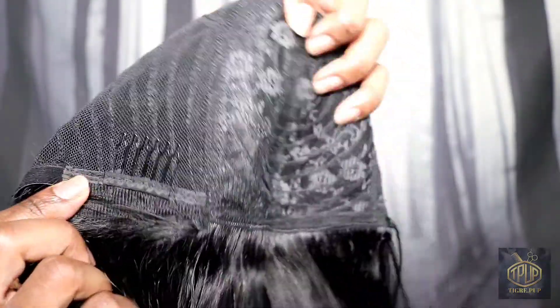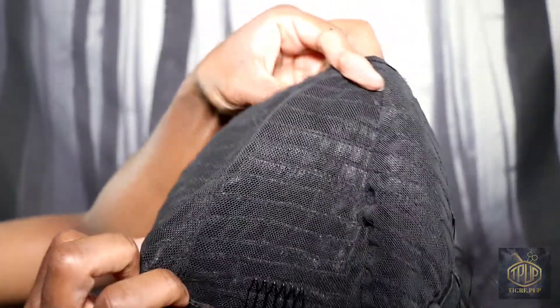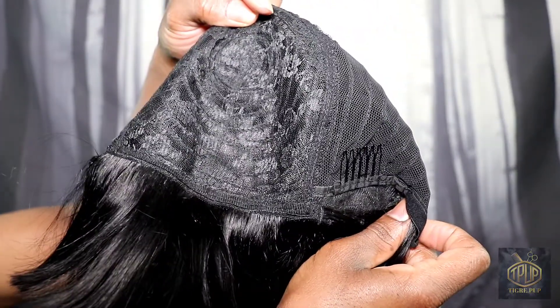You can also take a look at the little strap that secures it in the back — you can see that right there.